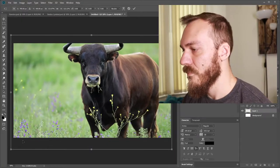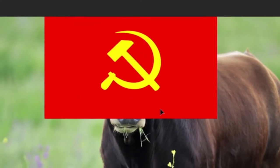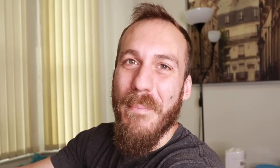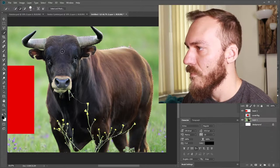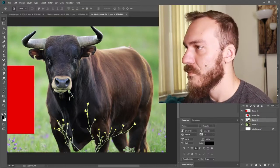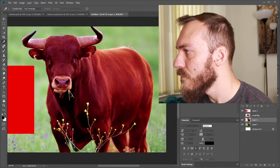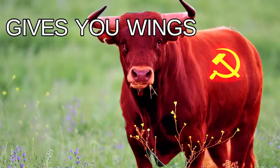Next up we have Red Bull. Just let me make it and it'll make sense in a minute. It's a bull plus a Soviet flag. It's Red Bull. There we go. We got our Red Bull.